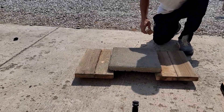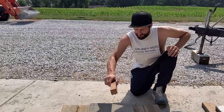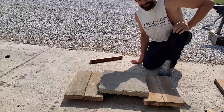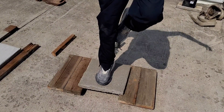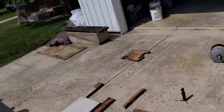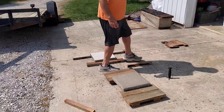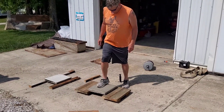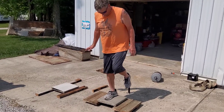How we're going to test it is we're going to see which one's stronger. We're going to take this board, set it here. First thing is I'm going to step on it and see if it'll hold 170 pounds. It held me just fine. Dad, step on it real easy. How much do you weigh? 245. It held 245. I told you I did a good job on that.